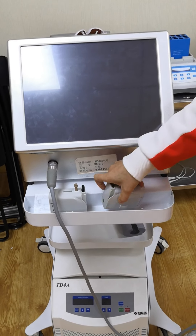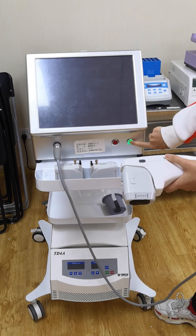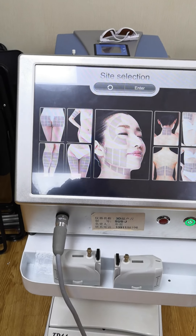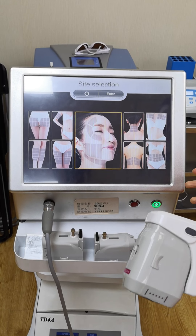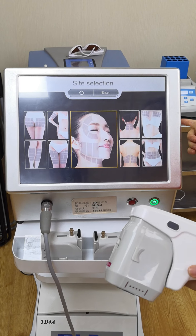Now we can open the machine and you can have a look, okay? You can see this is our brand, Sinko High. Then you can see the treatment areas you can choose: face, belly, back, leg, arms, and so on.